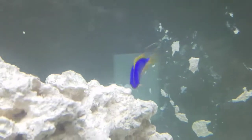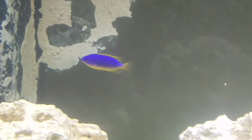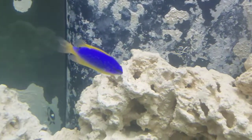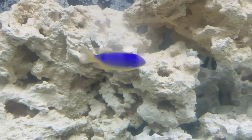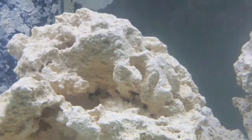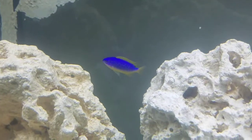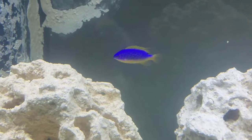And here is my blue devil damsel — same character as the blue damsel. His name is Lemonade; my sister named him Lemonade, she named all the fish. He's a beautiful fish and he spends most of his day just swimming around. He likes to hang out right under that cave there, and also up in that cave, so that is him. Beautiful fish.